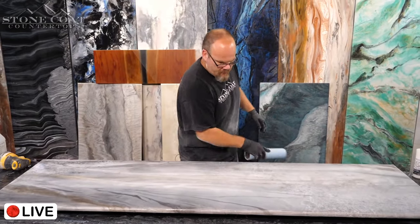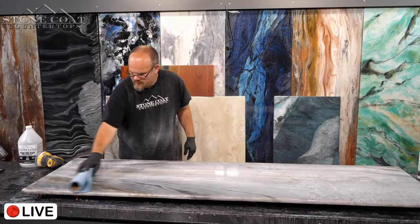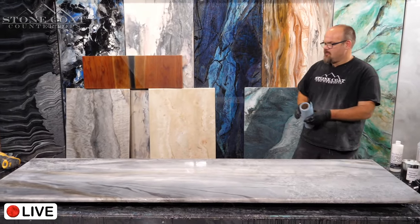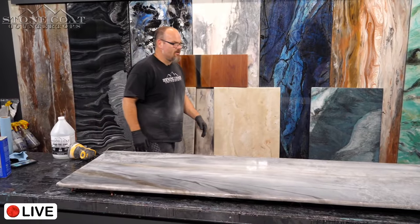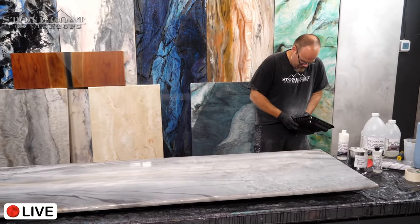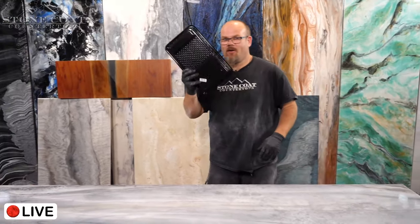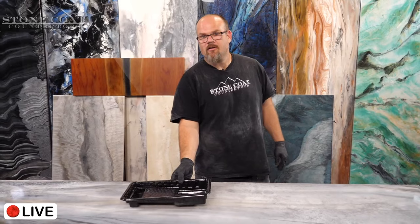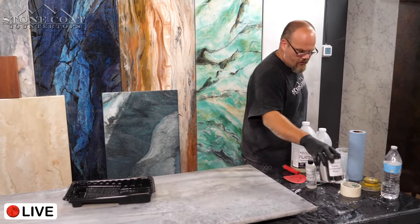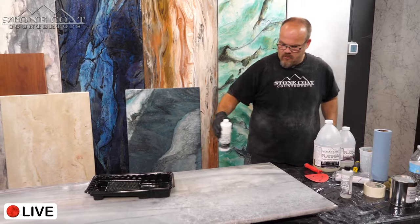Tony has been asking how he can hire Mike to do countertops and cabinets in his house — where does Tony live? That's what I'd need to know. Scott asks how epoxy would hold up near a hearth for a fireplace. We just did a hearth and it's holding up fantastic — it does good, you just don't want it near open flames.